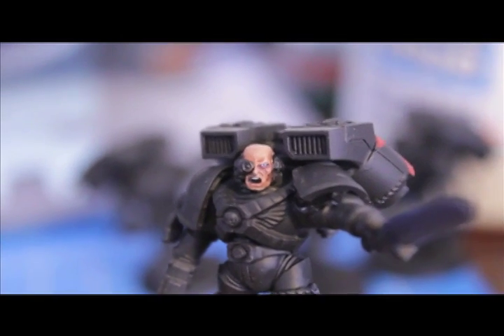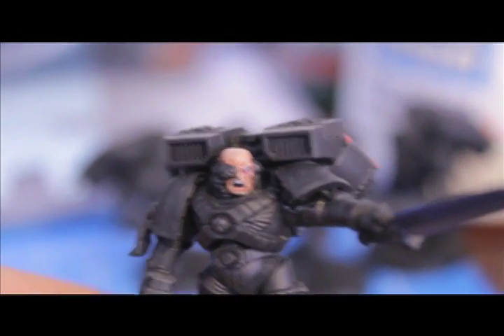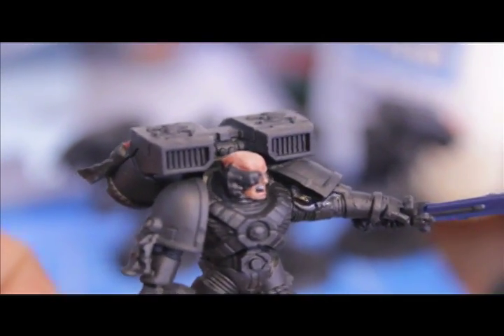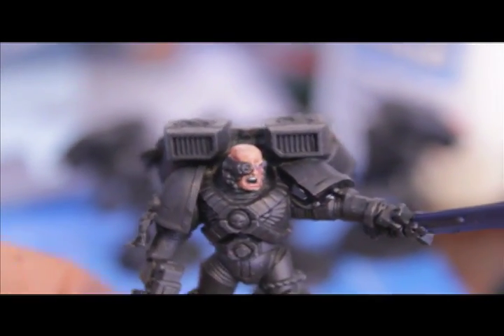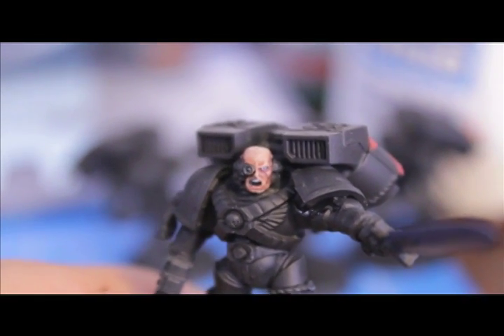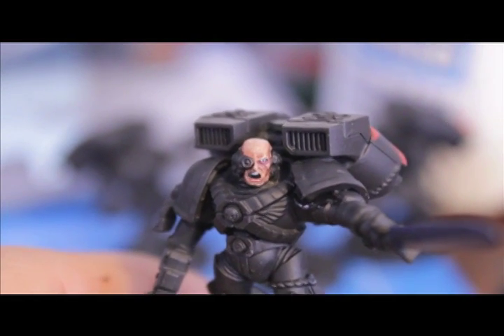And there you have it. This is the deluxe Warboss skin painting — or face painting — how to paint a face, Warboss-torial. I hope you liked it. I'm going to paint up the rest of these Death Company guys, and we'll see you in the next video.